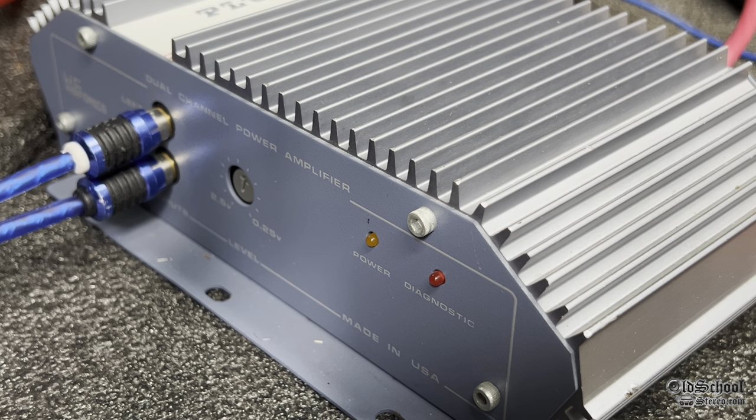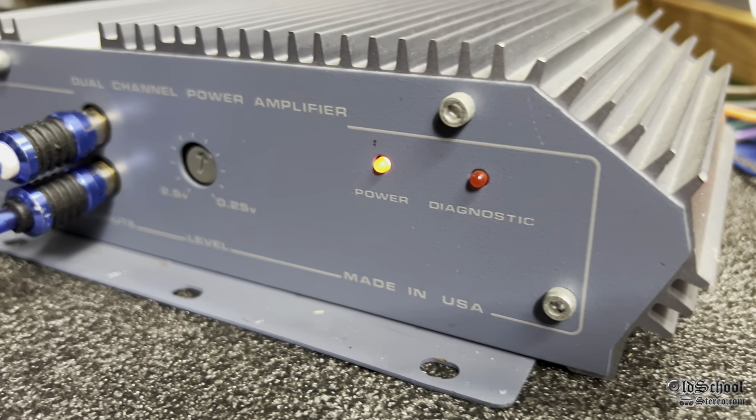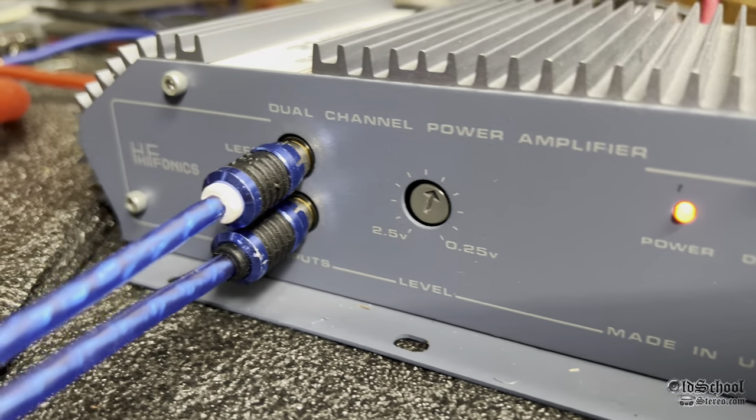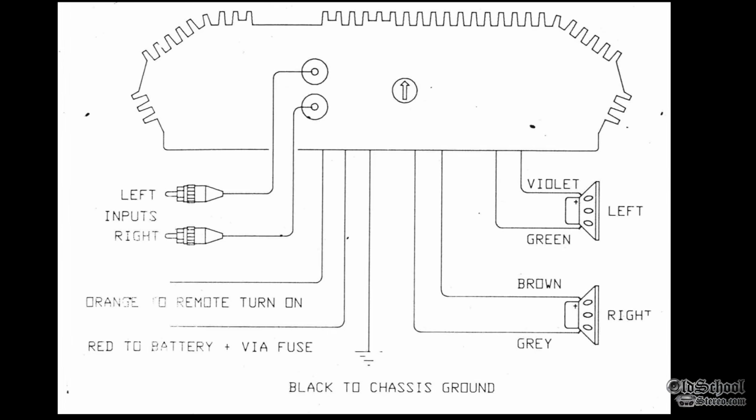I never understand why some companies use red or orange for power LEDs. In my opinion, it needs to be green or blue — those are 'good' or 'go,' whereas orange or red says 'no good.' But anyway, this one powers up with the orange LED.